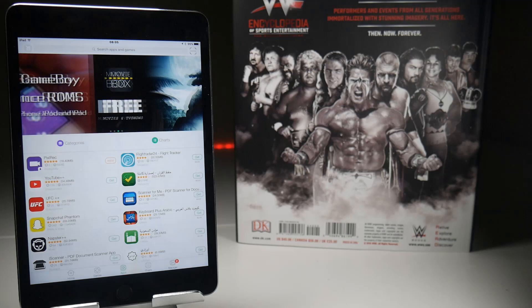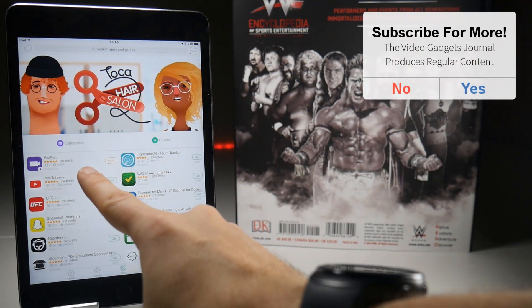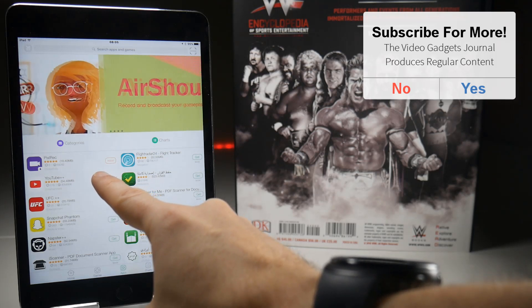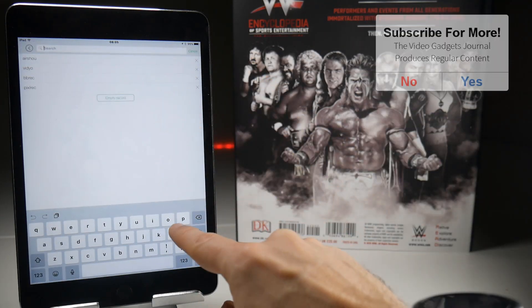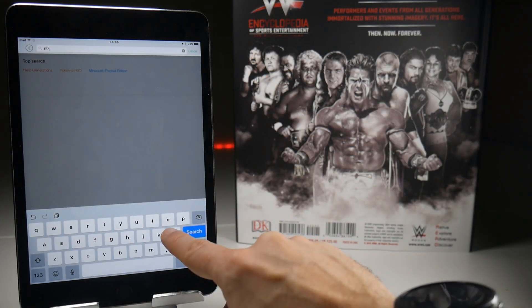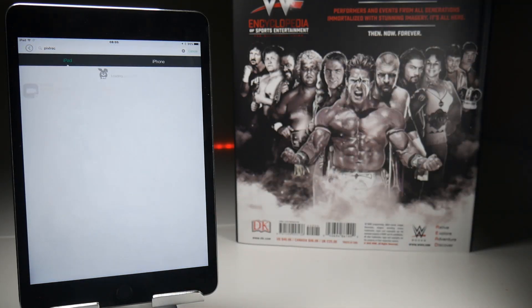Once you've got into the application you can do a simple search. It is available as a primary or popular download, but just in case it's not there, go to the search bar at the top and type in P-I-X-L-R-E-C and that should bring up the application fairly swiftly.